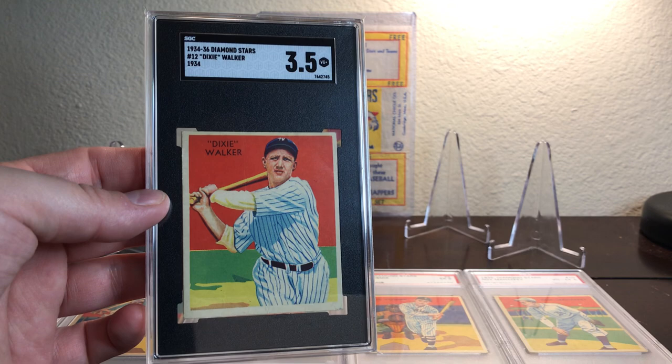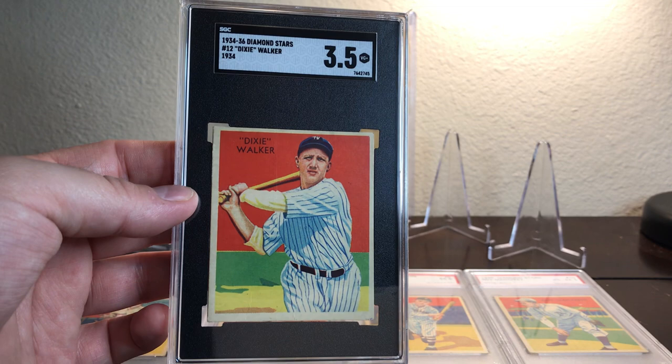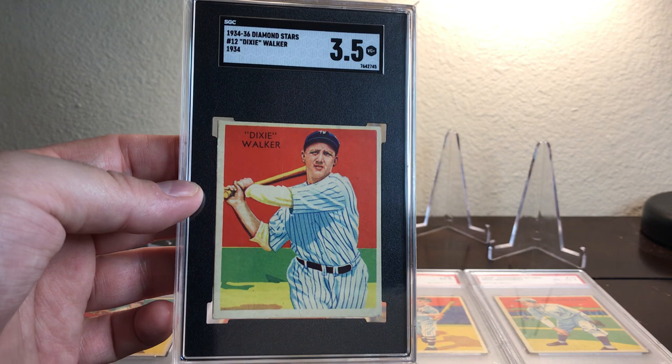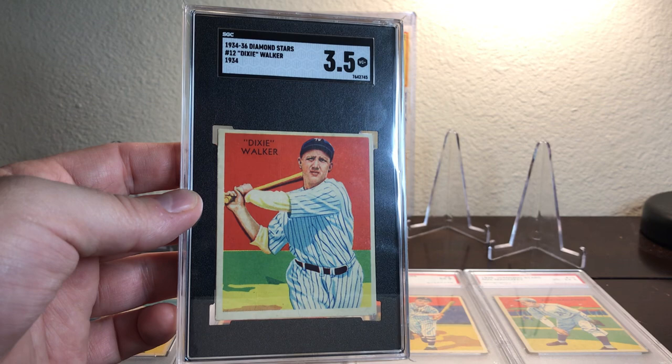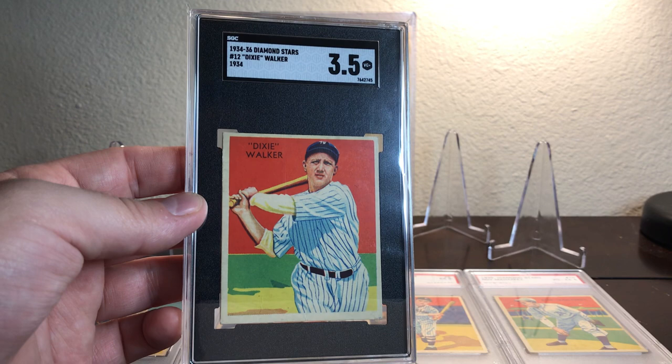Fred Dixie Walker was born in 1910 in Villarica, Georgia. He comes from a baseball family — his father was the original Dixie Walker, and his uncle Ernie Walker both played in professional baseball during the dead ball era. Dixie Walker made his Major League debut in 1931 with the New York Yankees, and he was an outfielder.